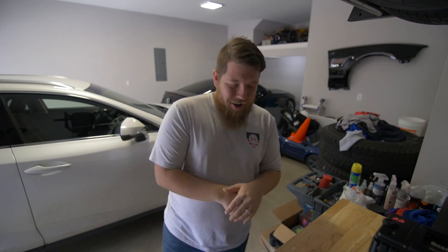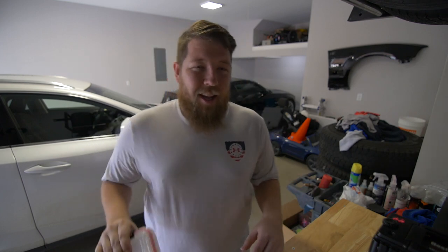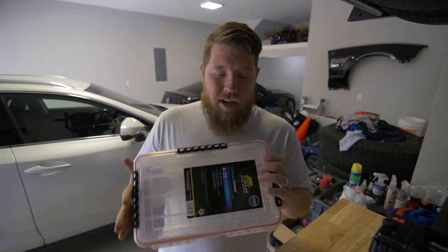I've always wanted a truck fishing setup. I'm going to do a time lapse here, throw all the baits into the tackle box, get the rod set up, and we'll hit the road and do some fishing. Let's get it all packed up.